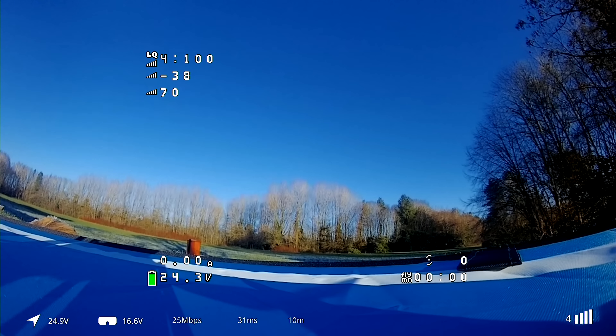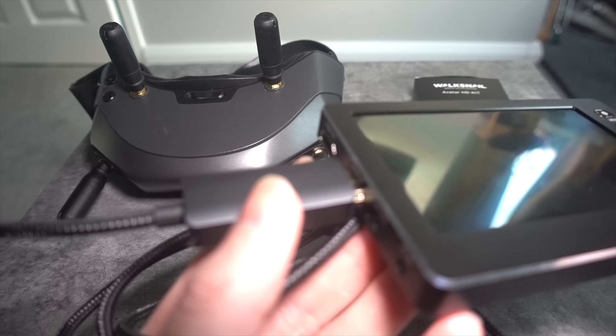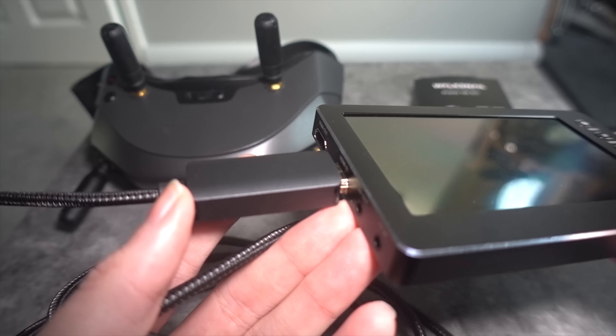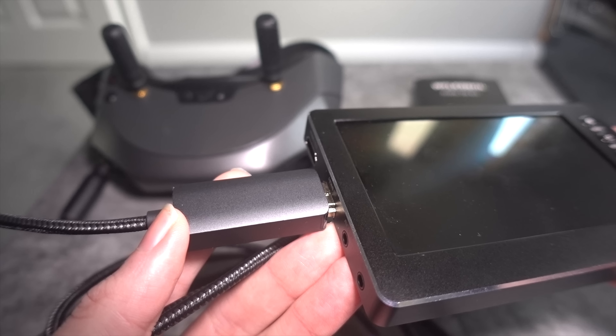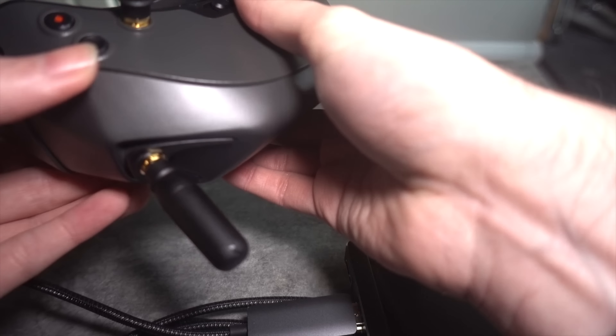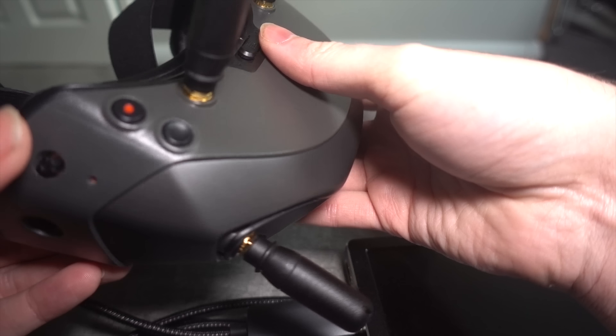What you can do is record your flight and then go back home and use an HDMI capture device like the DigitNow one and record your flight with the on-screen display overlay after the fact. It's also useful if you've lost your model and there's something on the on-screen display that you need to retrieve.